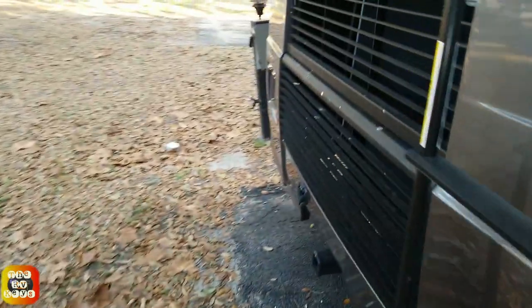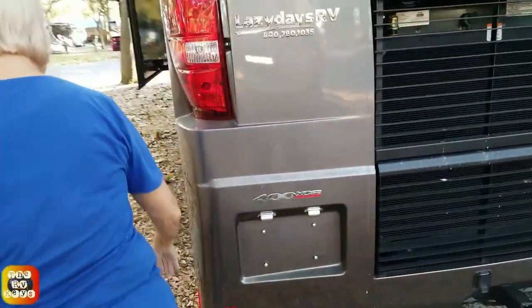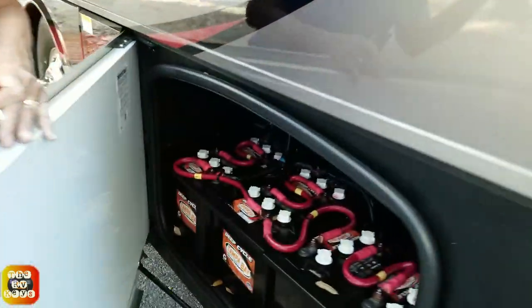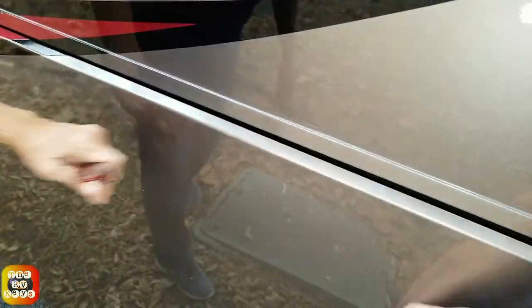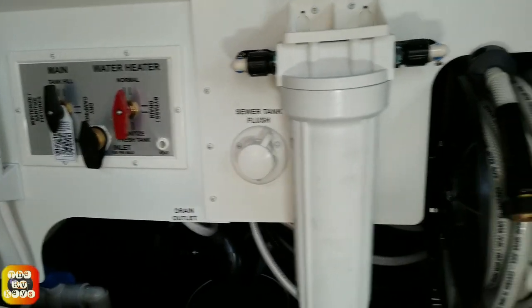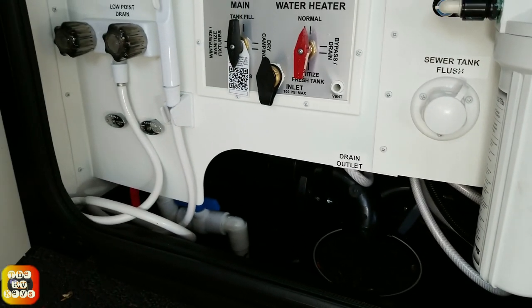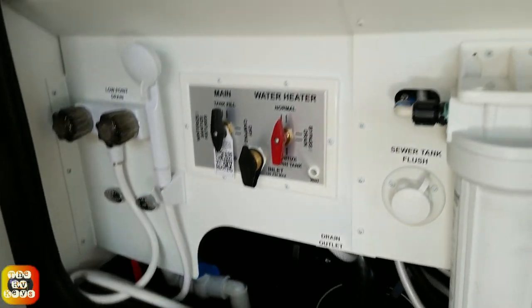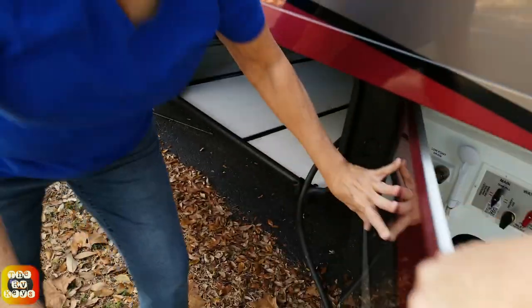Coming around the back - that beautiful cap back there - this is the XCR 400, so 400 horsepower. We have six house batteries - that's a lot of amperage. Here's the DEF tank, and moving on, here is the wet bay. It's missing the little cover down there, but it has a whole-house filter. This one actually has a power hose reel, it's got the TankTech valve assembly, a water pump, and a hose reel switch so you can retract the hose, plus an outside shower.